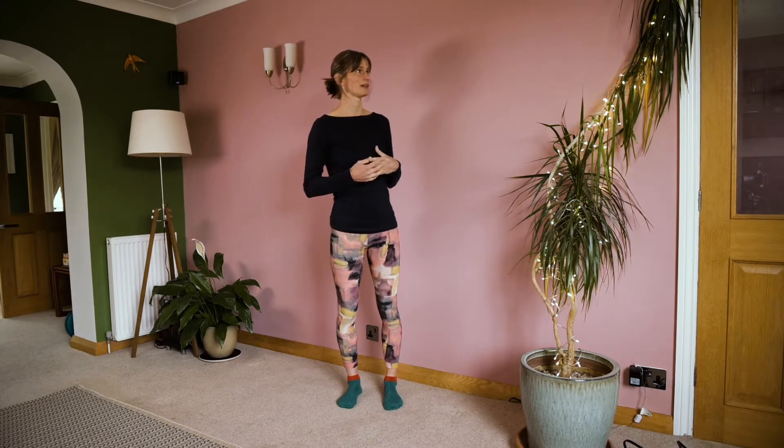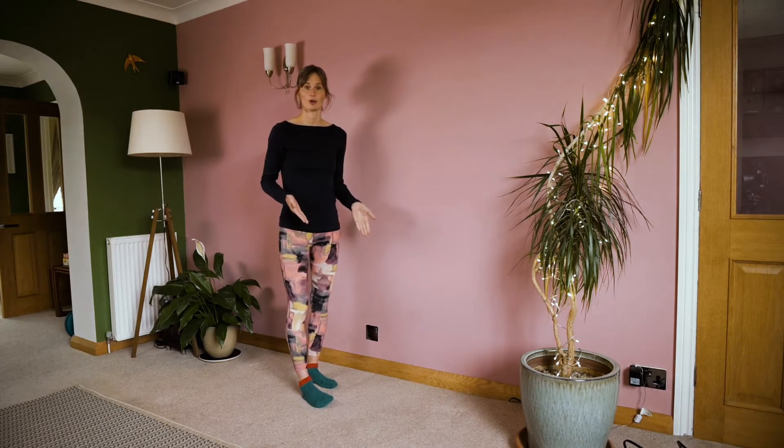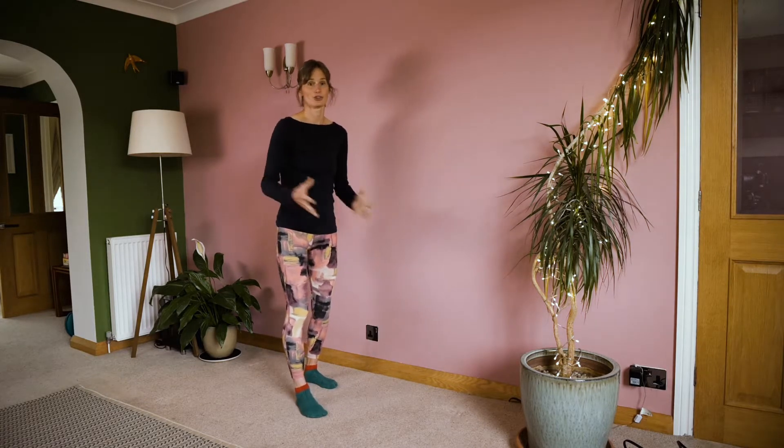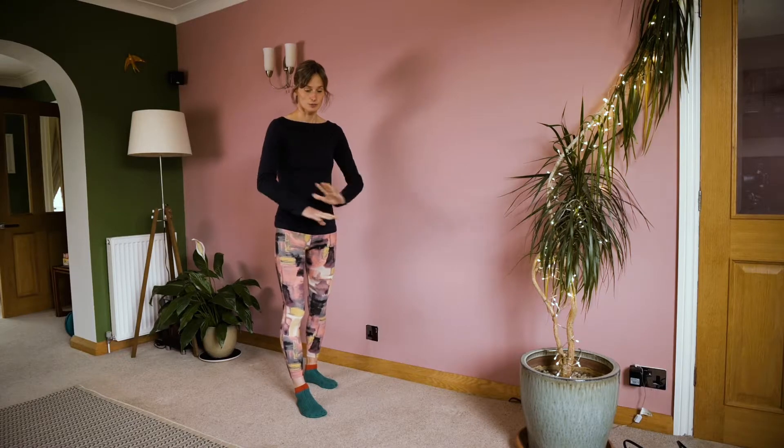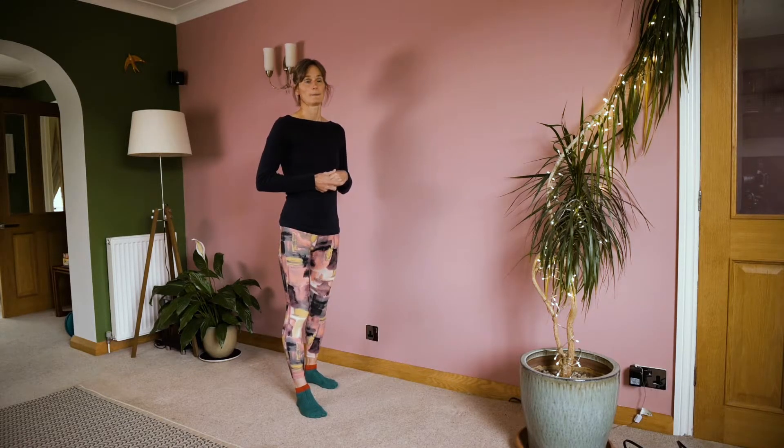There isn't really anything you need in preparation for this practice other than some wall space. I'm not using a yoga mat because you're kind of just on and off the mat anyway. So some clear floor space and some wall space. It's going to take around about 15 minutes or so.